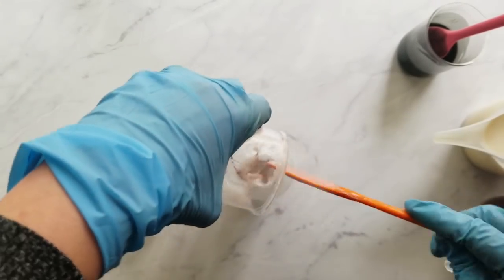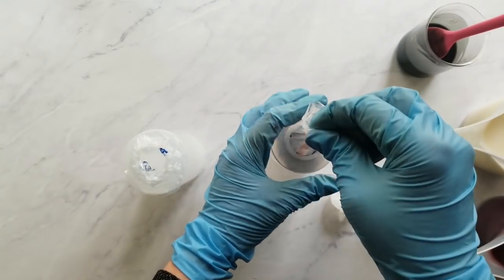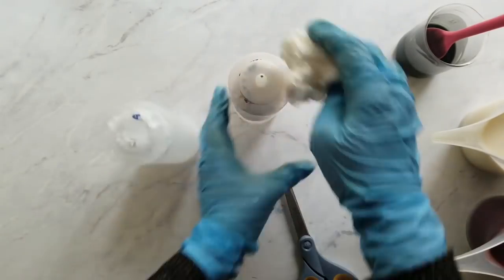To adjust the brown and make it that light brown I'm looking for, I estimate I added about a quarter teaspoon of dispersed titanium dioxide. My trace is almost at a medium trace at this point, so I need to keep moving and get this into the mold. For the small amounts, I put those in the squeeze bottles and get ready to pour.